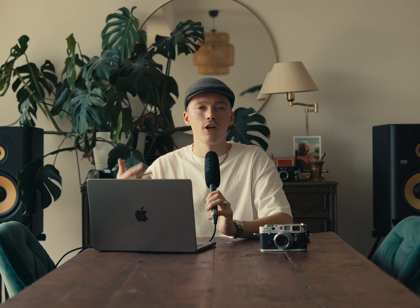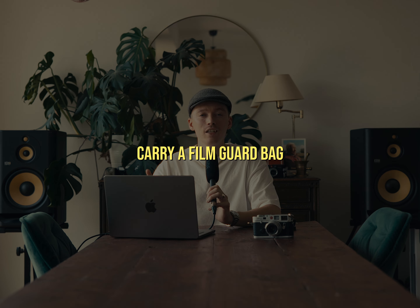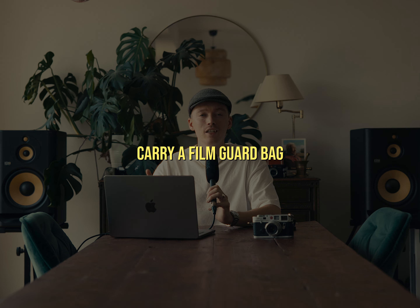To sum it up: never put your film in checked baggage. Always ask for a hand check, even with slow speed films. Grab the sheet from my website in the language of the country you're traveling to and give it to security. Put the film without packaging in a plastic see-through bag, and always carry a film guard bag. Optional: overexpose your film or shoot slow speed film like Portra 160 or Kodak Gold. These tips will help you get safely through airports, but nothing is 100% guaranteed — and as film photographers, we have to live with that.